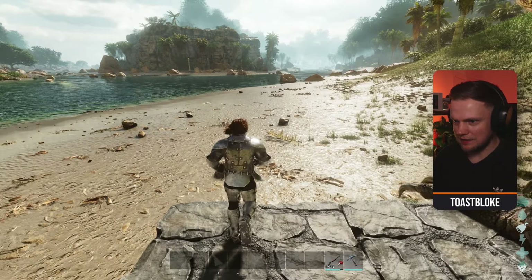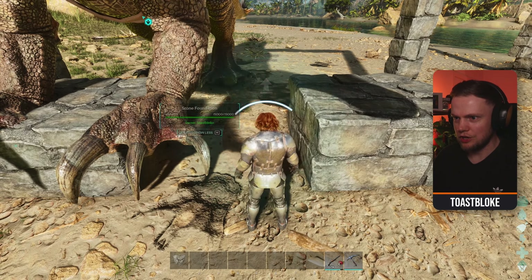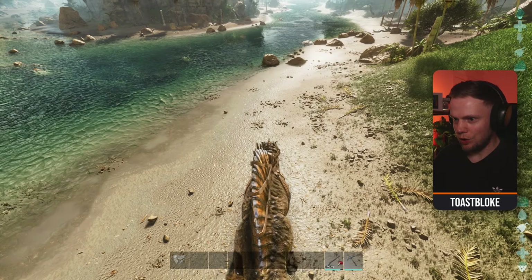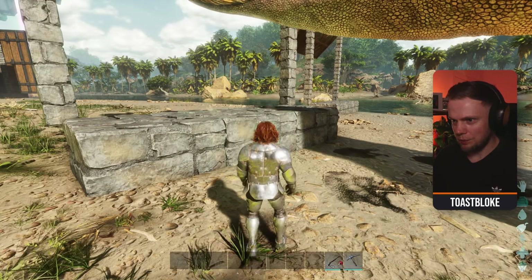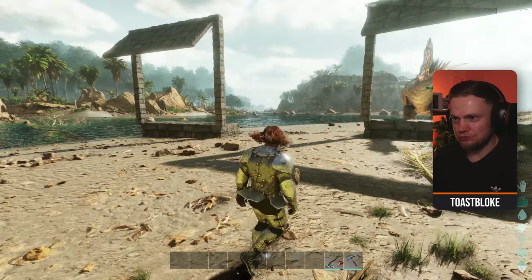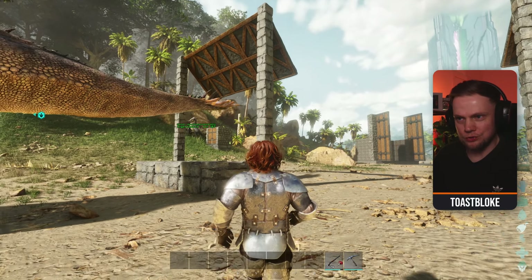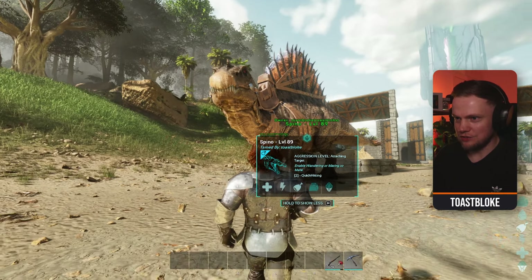Let me show you how I like to get my Spinos out. It's real simple — all you're going to do is pick up the center foundation, just like on my Rex trap, and this baby will walk straight out through that little gap, and you are free to use your Spino however you wish. To reset the trap, all you do is pop that one foundation back and you're ready to get your next Spino. I'd recommend setting this up in a spot where you know Spinos spawn, facing the area they tend to be in, and then you can just come back and reuse the trap.